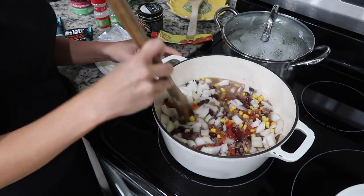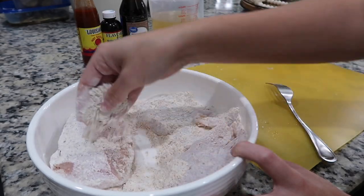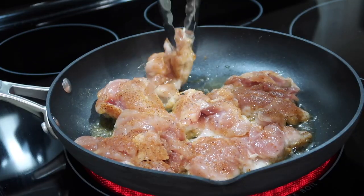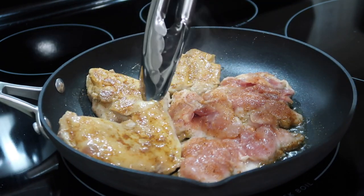Hey y'all! Thanks so much for coming back to another What's For Dinner video. Today's video is in collaboration with my friend Brittany Harris from Brit's Kitchen. She is a Louisiana native who now lives in Georgia and all of her What's For Dinner videos look so phenomenal, so don't forget to go and check her out. I will have her video linked in my description box below.